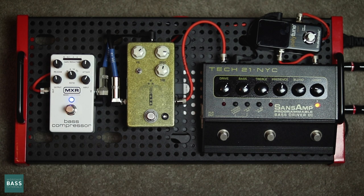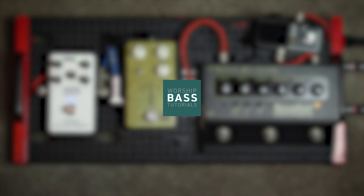Alright guys, that's my humble setup. Let me know what you guys think in the comments, and also let me know if there's any pedals you want me to try out and I can review them for you. Thank you.